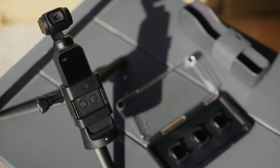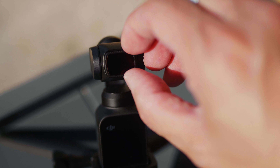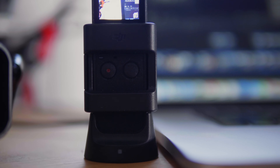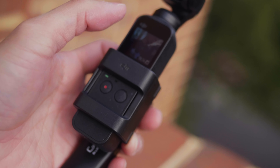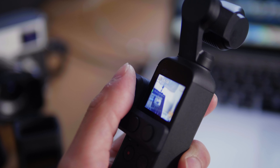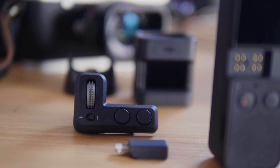Do accessorize with the Osmo Pocket. If you don't want to get too many things, get ND filters - it's a must-have if you want to stick with the golden 180-degree shutter rule or just want to control exposure manually in daylight. Also get the phone holder as mentioned, the wireless module, and the accessory mount - because if you want to use a selfie stick, mini tripod, bike mount, or other accessories you'll need it, along with the controller wheel to control pan and tilt. In fact, just get the DJI kit, which comes with all three of those things.